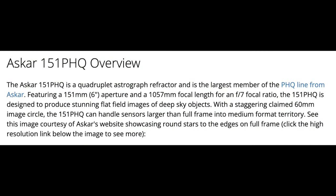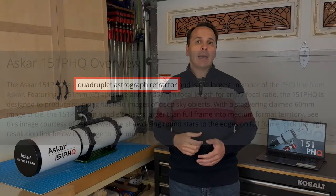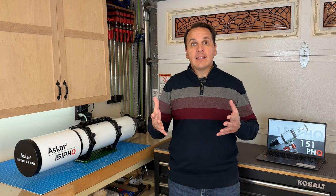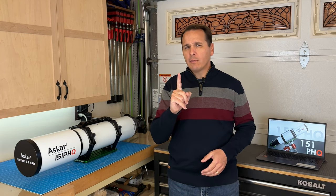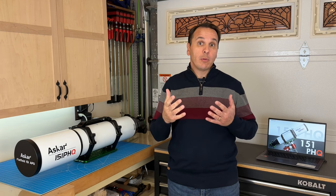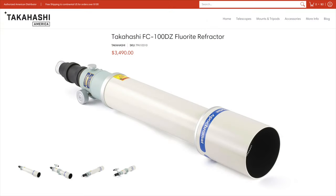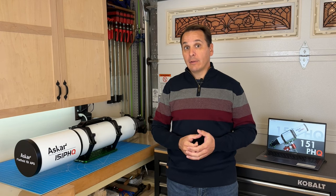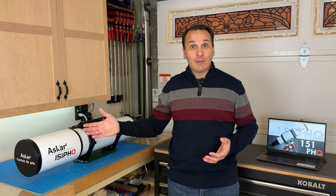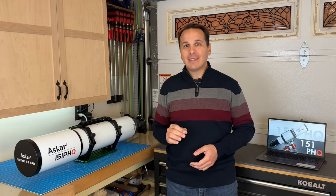The Askar 151 PHQ was designed and is marketed as an astrograph. As such, even though it is quite good, it is likely not going to be the best telescope on the market for visual observing. If you are a pure visual observer — and a very discerning one — and want to stick with a refractor, you may want to consider a slightly smaller telescope better suited to visual observing, like a fluoride doublet from Takahashi such as the FC 100. Nevertheless, I was pleasantly surprised with the visual performance of the Askar 151 PHQ. It produced spectacular images, and you will not be disappointed with it.